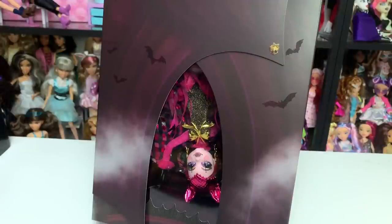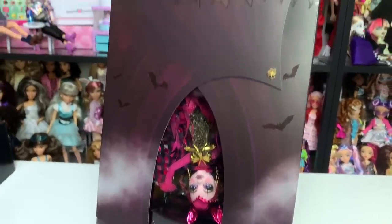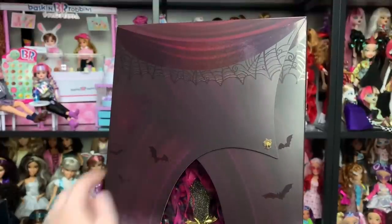She's meant to be displayed upside down, and you can tell because of the bats and the skeleton motifs. She's the trapeze act and she's a vampire, so she's going to be hanging upside down like a bat. And oh my god, this looks amazing — I love that this area has holographic glitter.